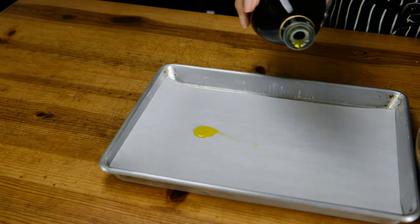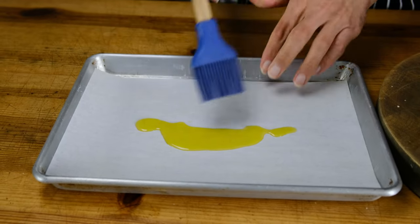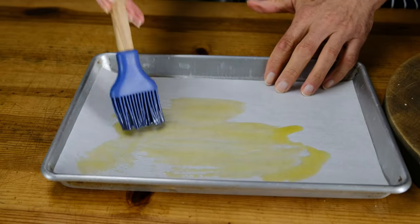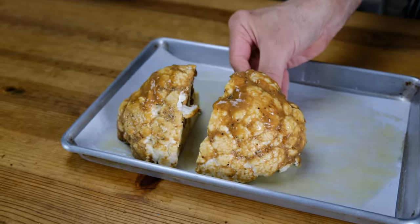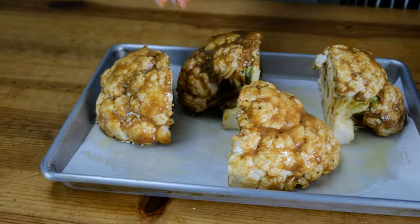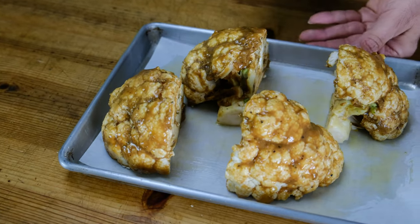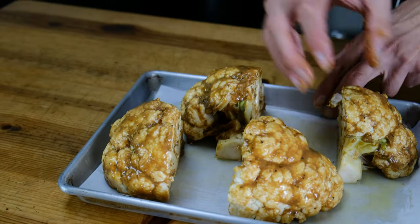Line a baking sheet with parchment paper and put roughly a teaspoon and a half of oil on that parchment paper, making sure to cover the entire surface. Place the cauliflower on top of the parchment paper and pop it in a preheated oven at 425 degrees. Roast for roughly 40 to 45 minutes, depending upon the size of your cauliflower — about 40 minutes if they're smaller, 45 to 50 if they're large.